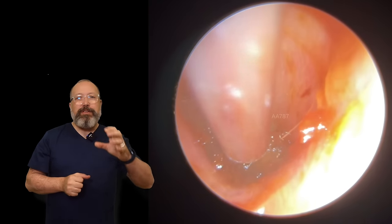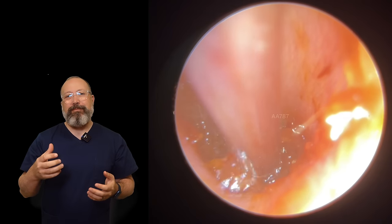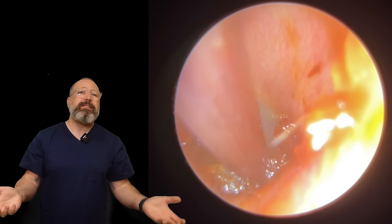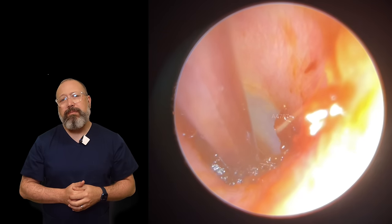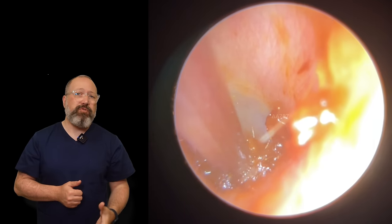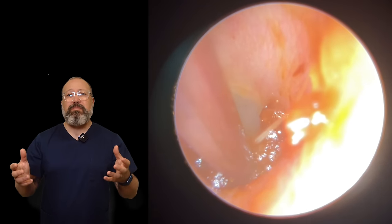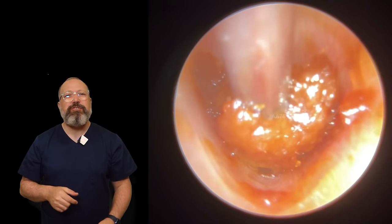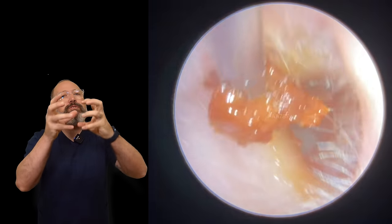Wax doesn't form this deep — it never forms as deep as on top of the eardrum. This has been pushed in. I understand why patients get desperate — they want to hear better so they resort to trying to get it out any way they can. A lot of patients will use a Q-tip or cotton bud, not realizing they're actually causing more problems by pushing it further in. When you get a grip on this smushy wax you can see the whole thing just lift and peel.